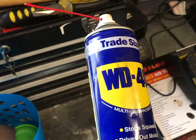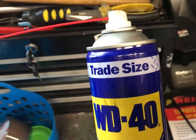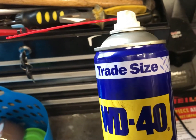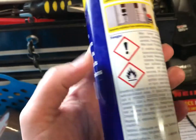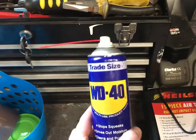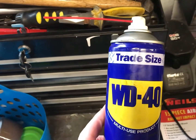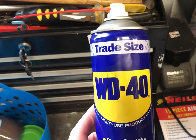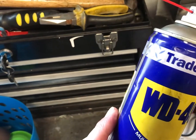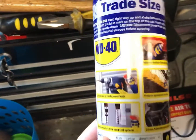I would never put this on a live circuit or on a car that's cranking at the same time, purely because it is a flammable product. What I would do is spray it all over, let it dry out, let it do its work, then put the part back together and switch it on. I wouldn't have sparks flying all over the place while I'm spraying it — that's pretty much common sense.